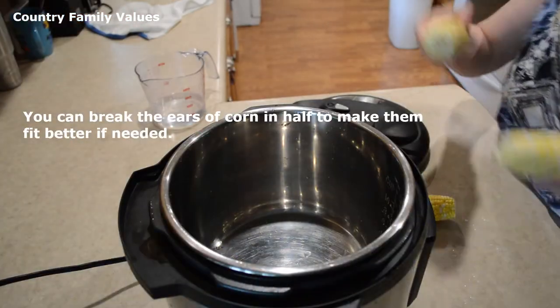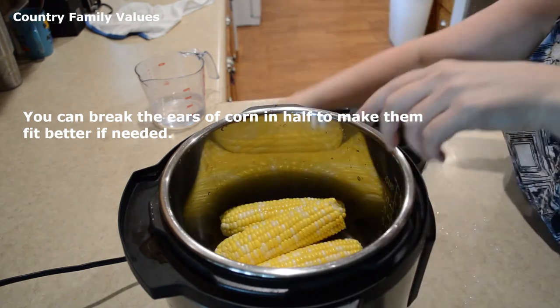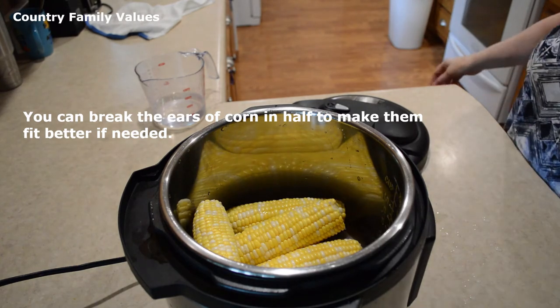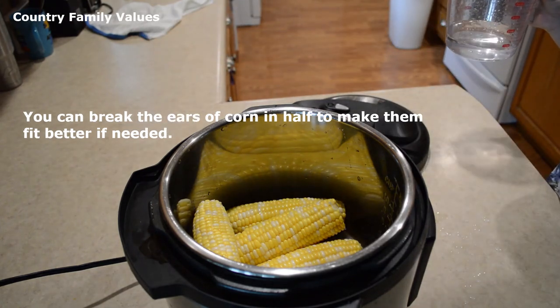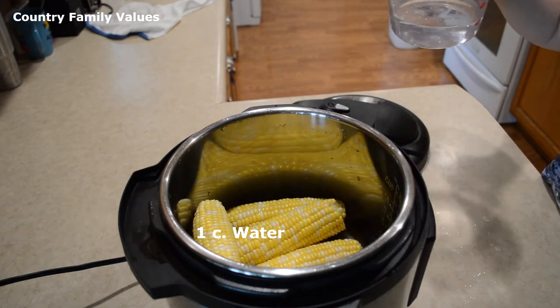I've given this corn a good rinse. When you raise your own garden, a lot of times you come across little critters that make you nervous about cooking it with the husks on. I've seen a lot of people do it and maybe they've not had that experience, but I like to see my corn.